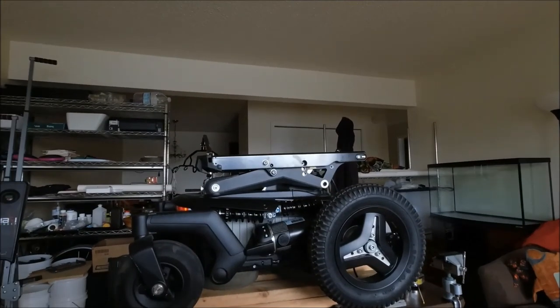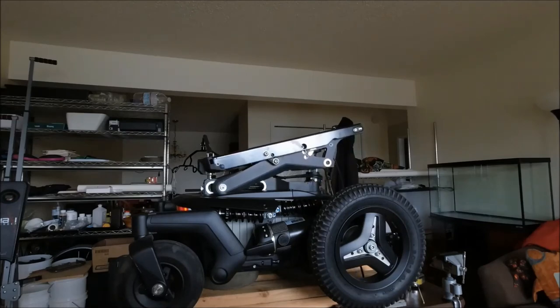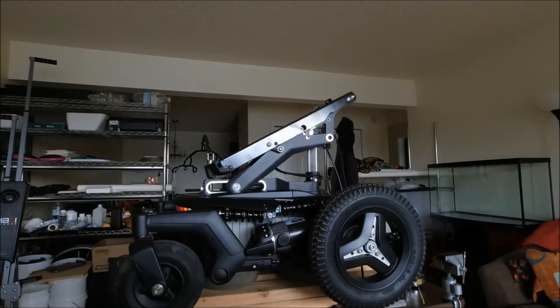Once you have all of the bolts tightened, go ahead and run the seat recline into the full recline position and then back down, just to make sure that everything is running smoothly. It's also very important to make sure that the seat recline is in the full down position when setting the inclination bolts.